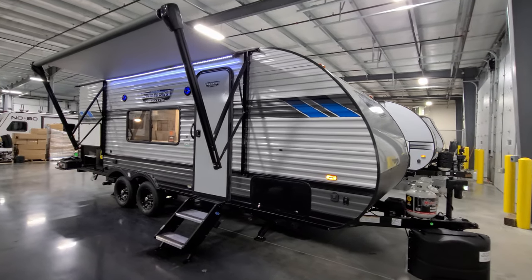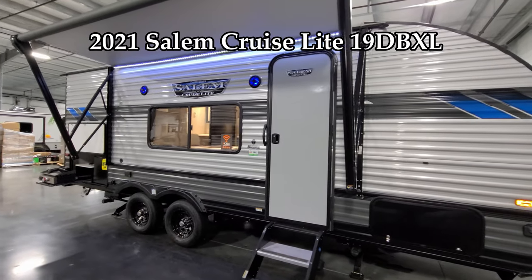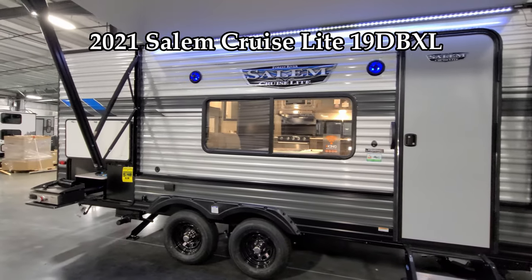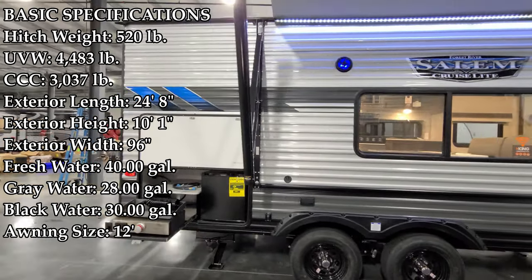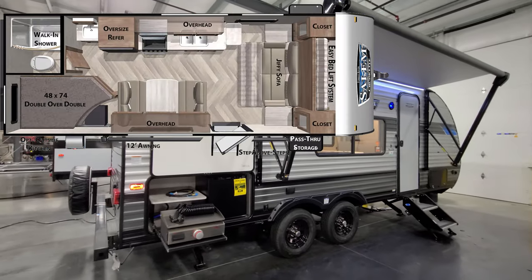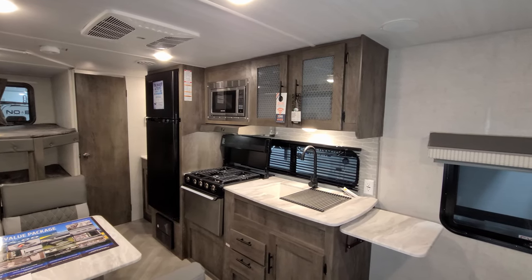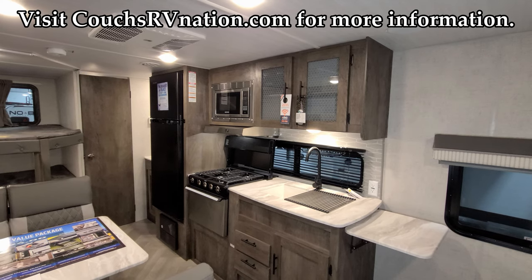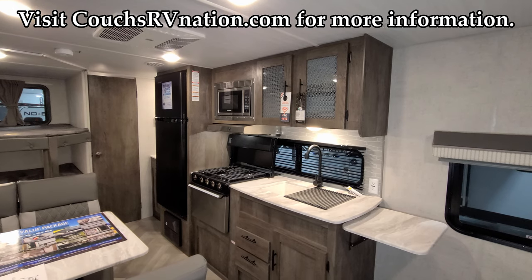Hey everyone and welcome to another All About RVs video. Today we're going to take a look at the brand new 2021.5 Salem Cruise Light 19DB XL Bunkhouse Travel Trailer. We're going to take a minute to walk you through the inside and the outside of the RV. We're now up inside the new Salem Cruise Light here, the 19DB. We're going to spin through the inside here and then we'll head outside.